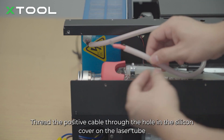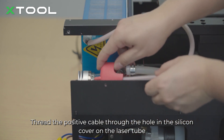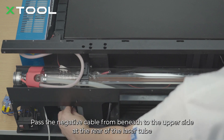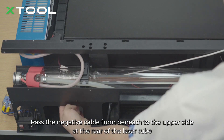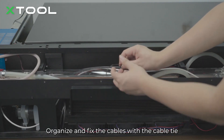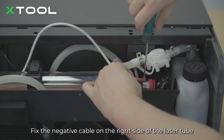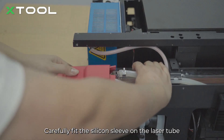Thread the positive cable through the hole in the silicone cover on the laser tube. Fix the positive cable on the left side of the laser tube. Pass the negative cable from beneath to the upper side at the rear of the laser tube. Organize and fix the cables with the cable tie, cut off the excess length. Fix the negative cable on the right side of the laser tube. Carefully fit the silicone sleeve on the laser tube.